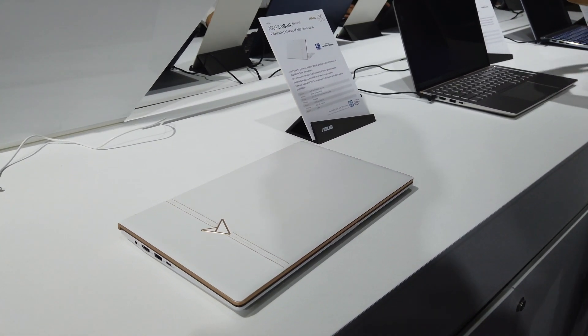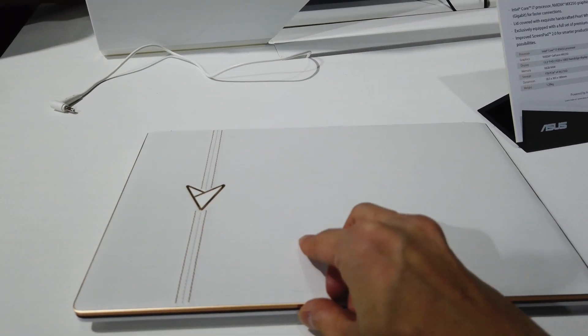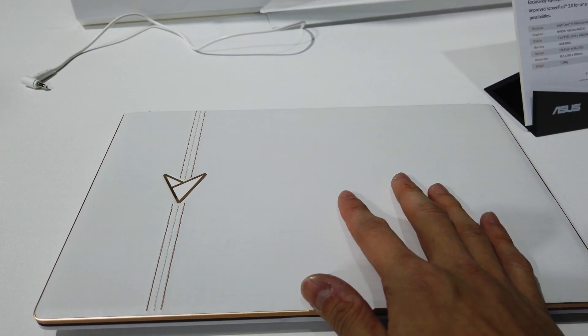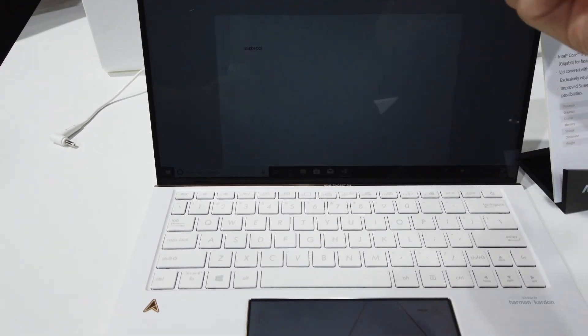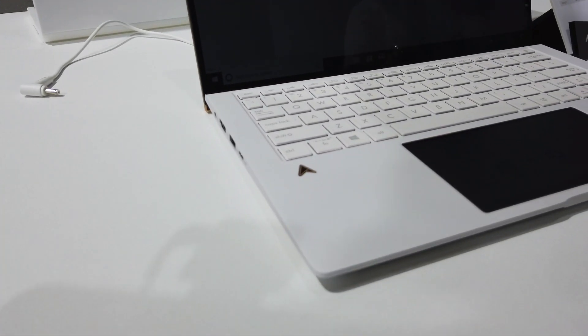Just a quick run through of the 30th Anniversary Zenbook and it is beautiful. It is made out of white leather and when you actually get your hands on it, it really feels very nice. The texture is all there and there are gold trimmings on the entire laptop. When you open it up, the inside is also white with a very nice logo on the bottom.